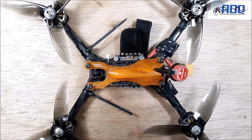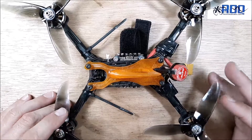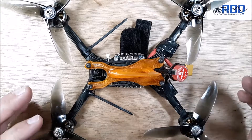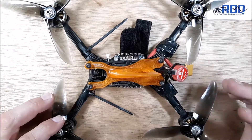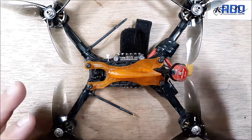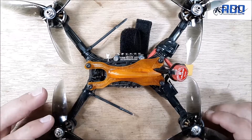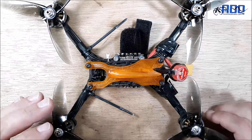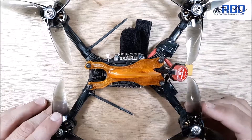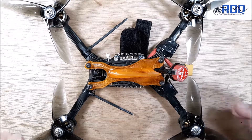Hey, welcome back to my channel. I want to go through how to replace a VTX. You might have a quad and not really know how to replace it — it might be bad or not performing. In my case, this is my race drone. The VTX in here was not performing: it was doing great at 100 milliwatts and up, but at the 25 milliwatt setting it was only putting out 4.3, and that would degrade as it got hot. Two laps in, I would start to completely lose video.